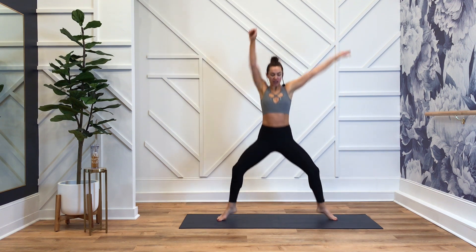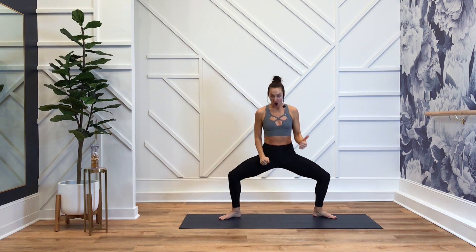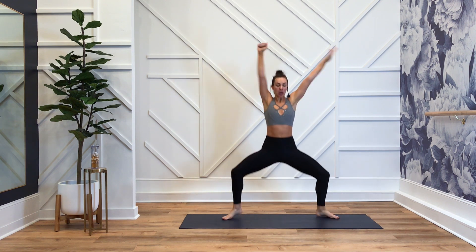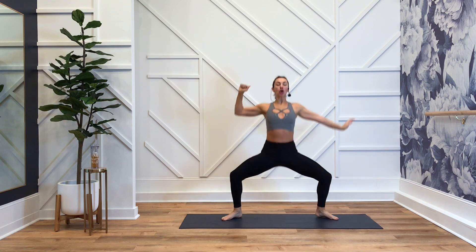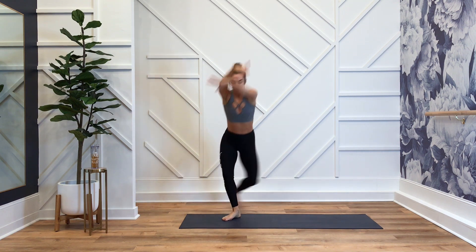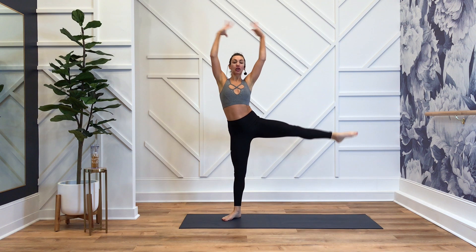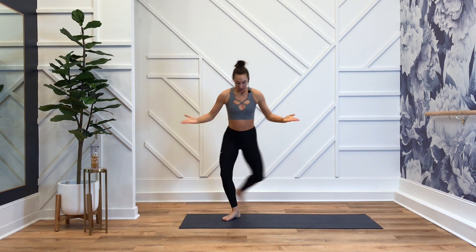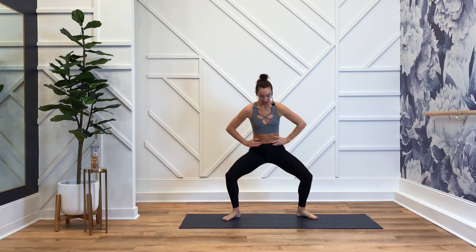Here we go. Get those feet off the mat. Pull down. Open up through those collarbones. Squeeze your bum. Almost there — curtsy, curtsy. Lift. Step it back. Beautiful big movements. Option: high, high, tap. High, high, tap.